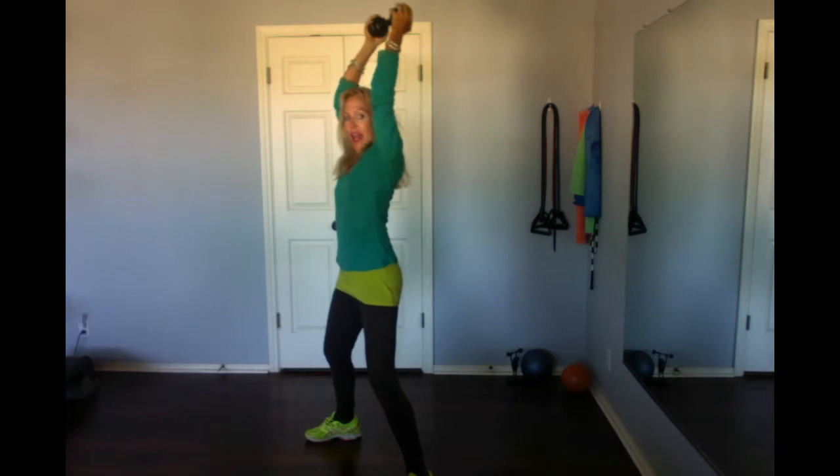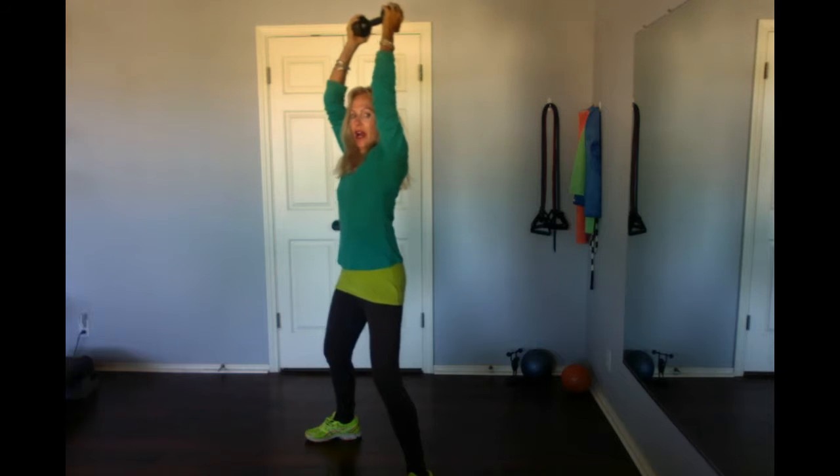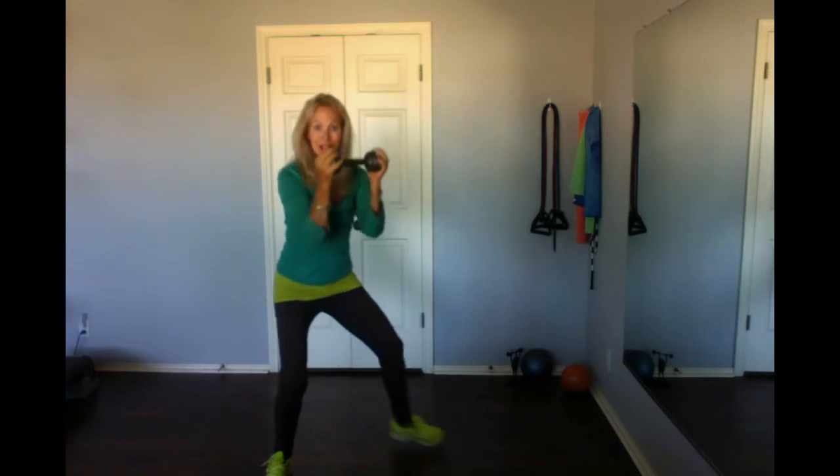Holding the dumbbell between your hands, up in the air, halfway down, up, elbows in, coming down, then you're going to squat and reach out.